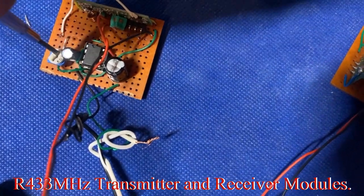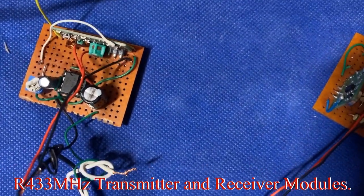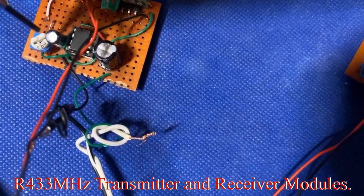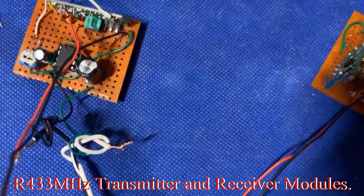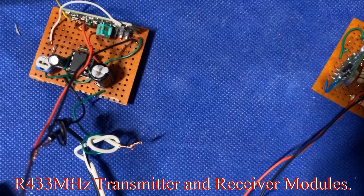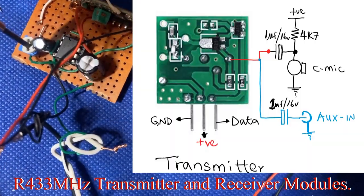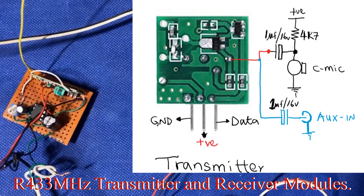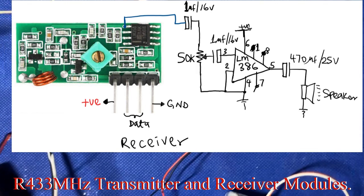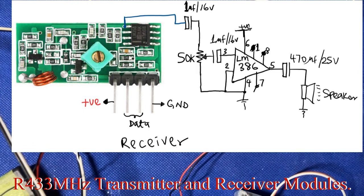We're using these pots as the volume control. In the next episode we'll be working on the theoretical background of all this.